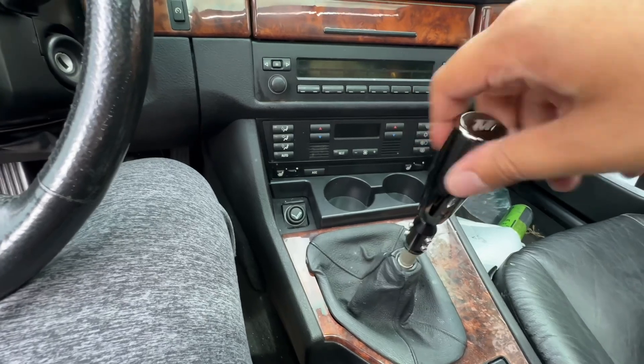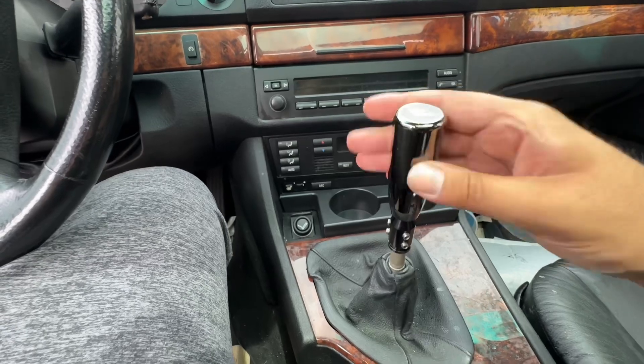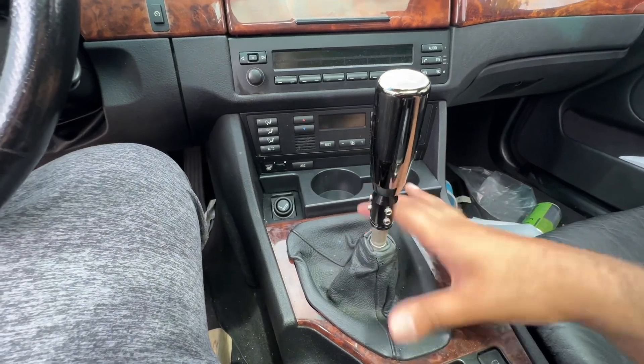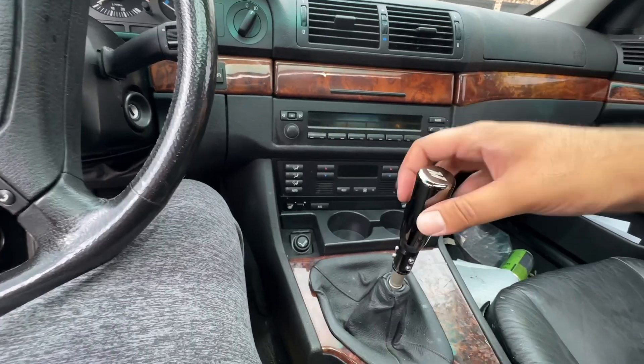Now you actually have it all working and together, but the thing is it's ugly as hell. What I'm gonna try to do is basically cover this Frankenstein-looking thing right here. Everything else will look alright — we're not really looking for aesthetics here.